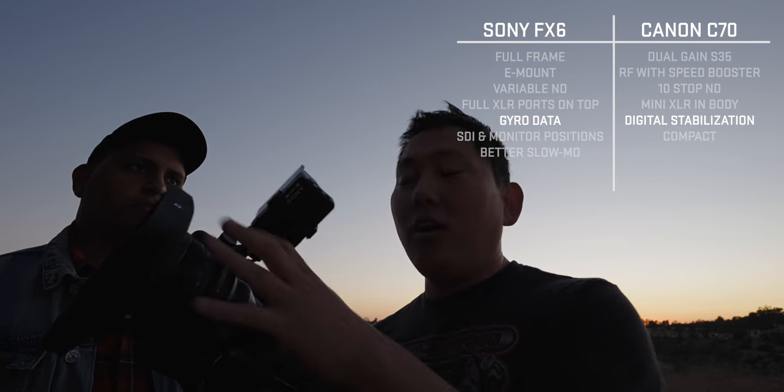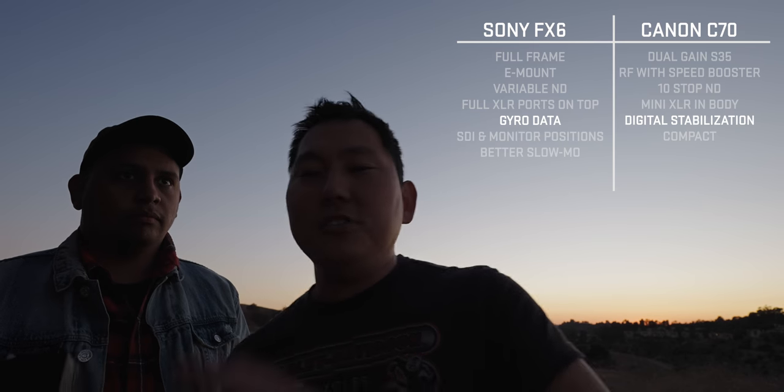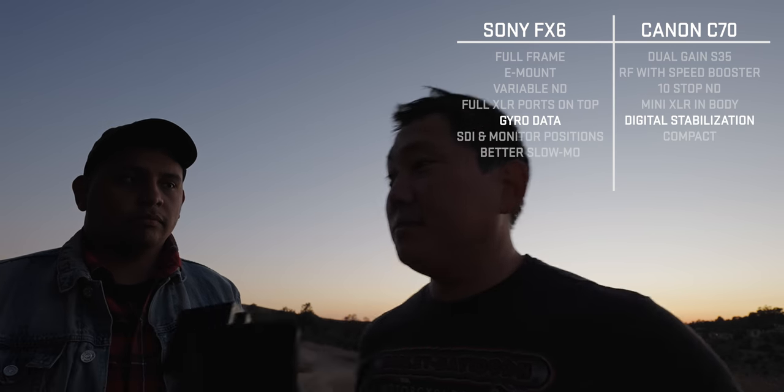On the FX6, like other Sony cameras, gyro information is saved in the metadata. Using Catalyst Browse, you can go in and stabilize your image with a lot of control — and it's easy to do. It's more accurate than Warp Stabilizer because the camera actually knows exactly how it moved rather than analyzing the image. The downside is you must turn off all lens stabilization to use Catalyst Browse effectively.